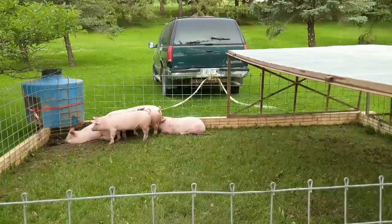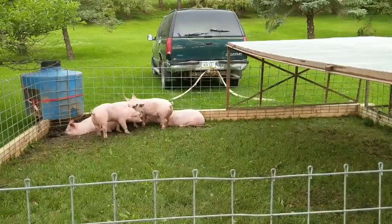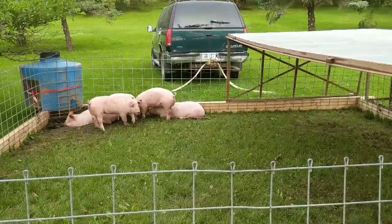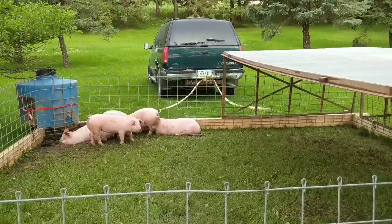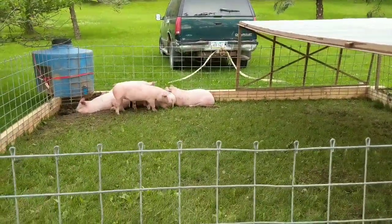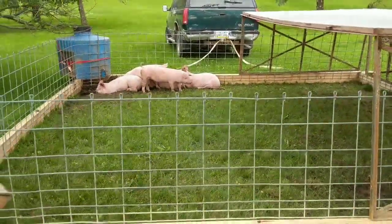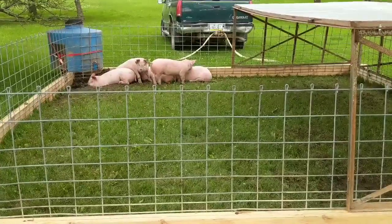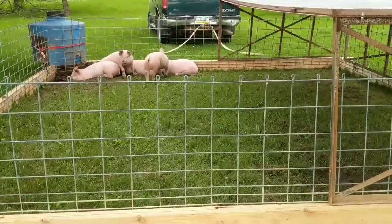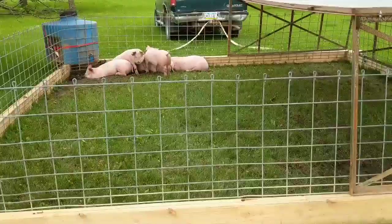The pig tractor is very heavy, so we'll be moving it with tow straps chained to the beams at the bottom and then moving it with the Tahoe. We have about three acres, and this is how we can keep them on pasture on so little land — that's our plan right now.